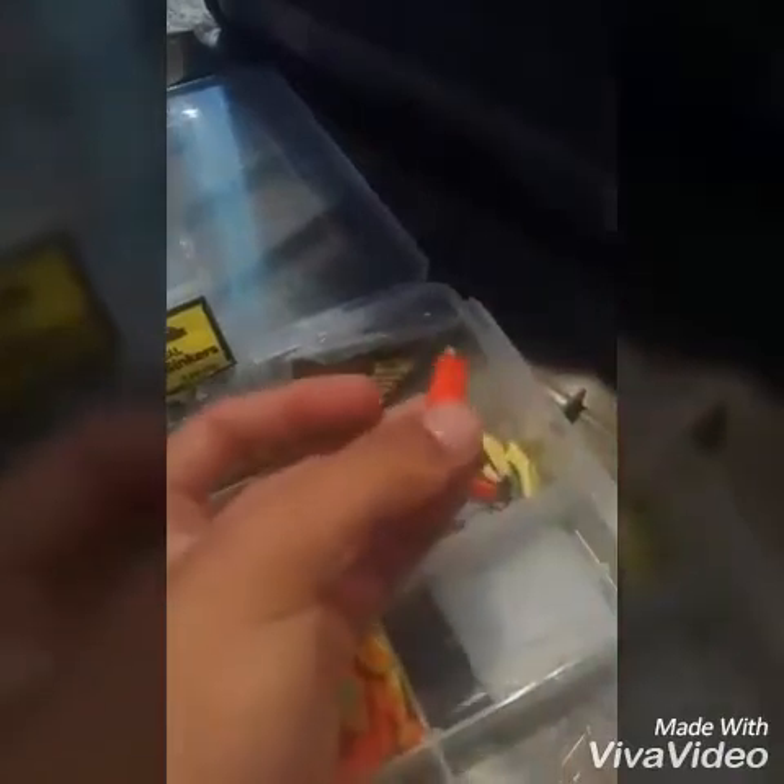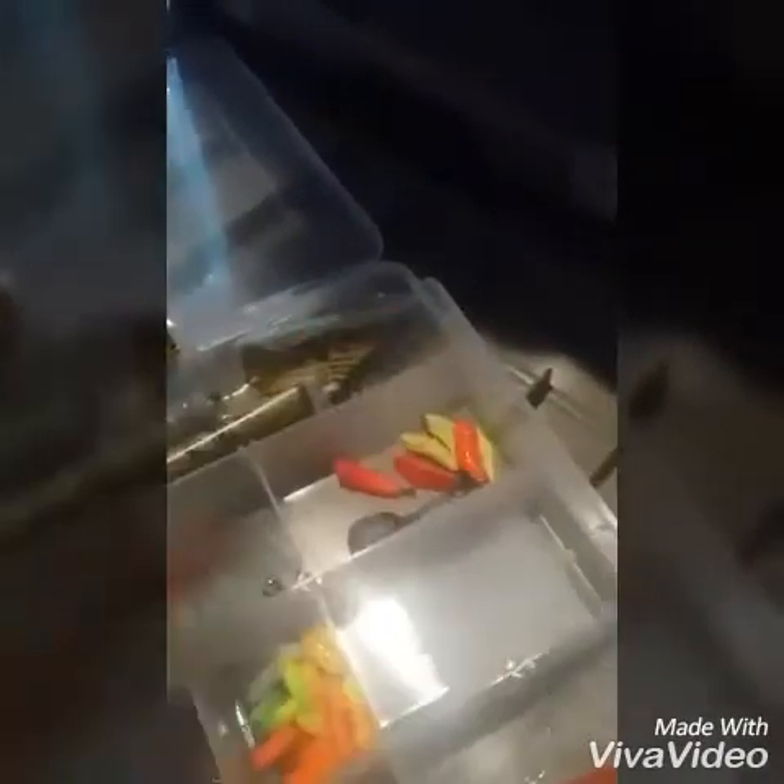I don't know exactly what these are for, but I use them for drop shot — some worms and stuff. That's my first box, and it's a Flambeau box.